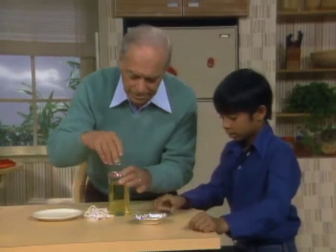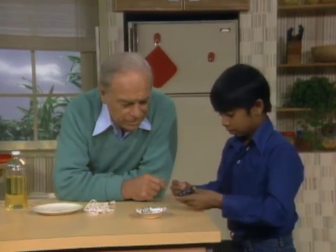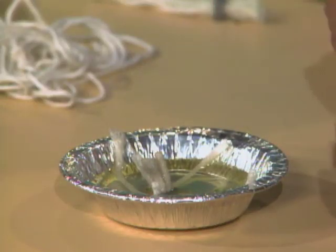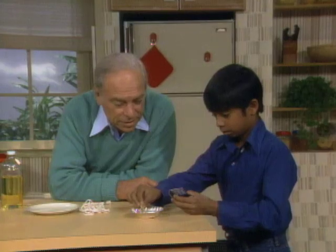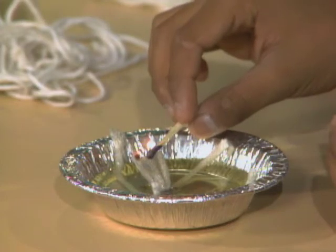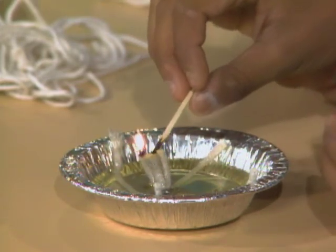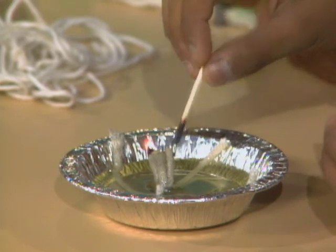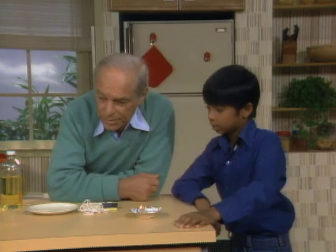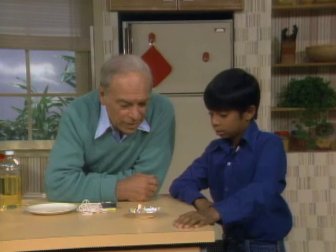Now you've got to light it. It doesn't light easily because it's not nearly as flammable as kerosene, so it might take a little while to get it going. Try under the edge over there. Now it'll gradually get bigger and bigger. The one I made earlier has been burning for over an hour and it hasn't really used up the supply of oil yet.